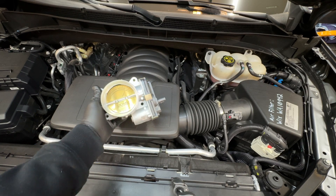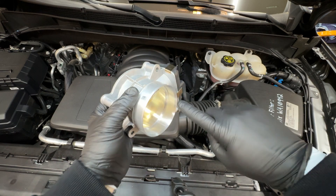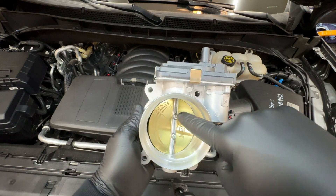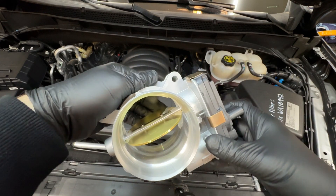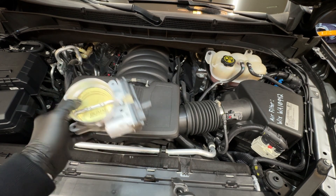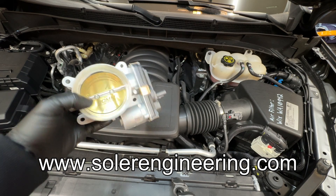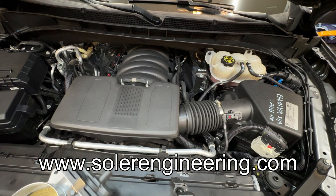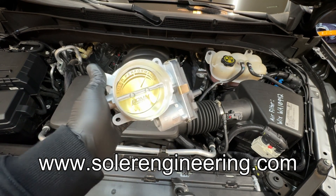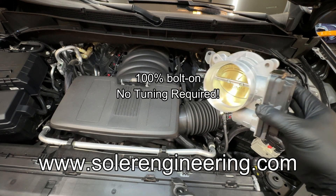We'll compare this to the factory one and you'll see the difference with the porting on the interior. They also replace the screws with ones that have an aerodynamic head so the airflow at wide open throttle is much better. It's a simple installation — four bolts, a couple connectors, and we have to remove the intake tube. Thanks to the guys at Solar for sending me this. They make these in different sizes; this is the 80 millimeter for the 5.3 liter.